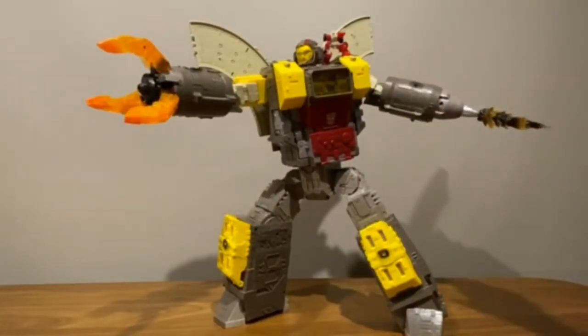There are lots of tiny ports for the blast effects, and these blast effects do combine just like Jetfire's — you can mix and match. I think the longest one you can build is like this. You can attach them at various points including the shoulders.